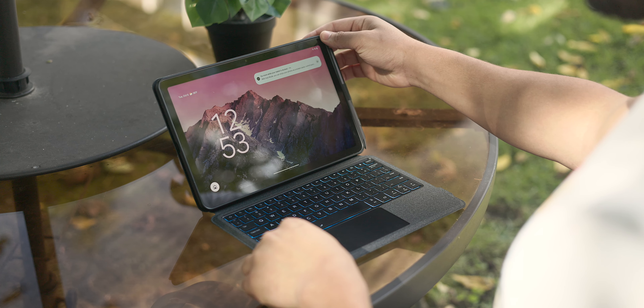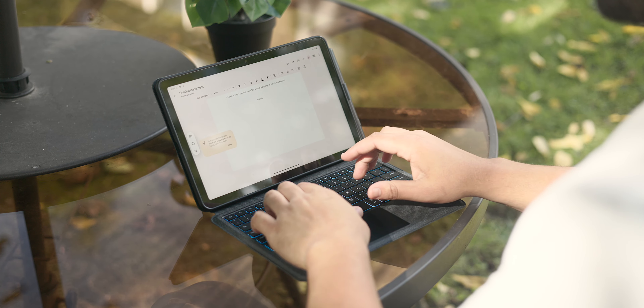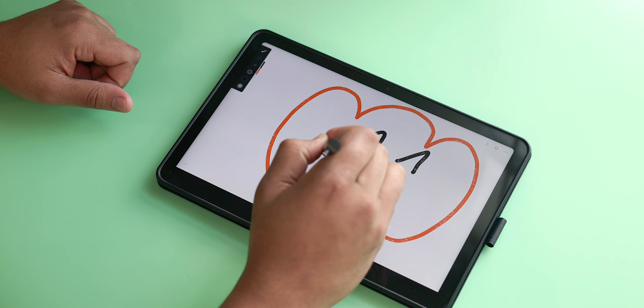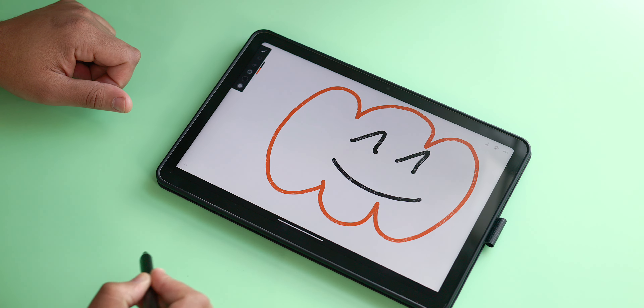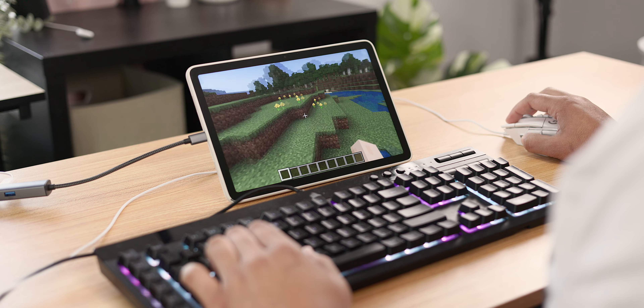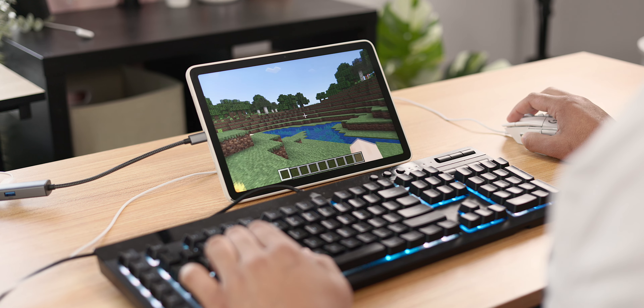So there you have it — these are my top Pixel tablet accessory picks. Whether you're on the lookout for Prime Day deals or just want some accessory ideas, I really do hope this video helped. This was supposed to be a super short list, but if you have anything you can recommend like cases, keyboards, peripherals, and more, leave a comment below so your fellow Pixel tablet enthusiasts can take a look.